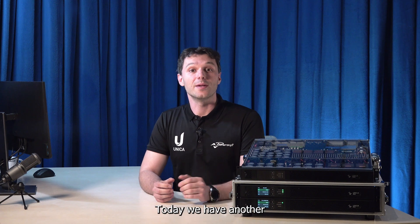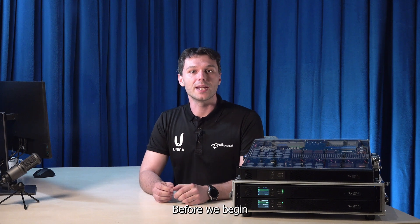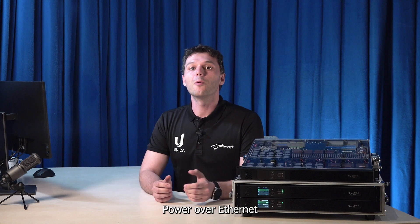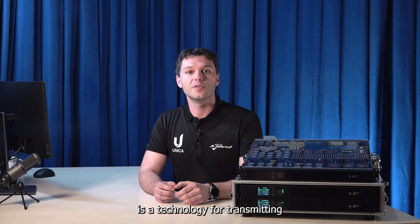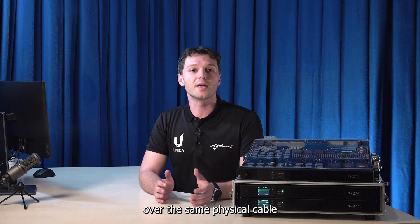Welcome back! Today we have another exciting Unica feature to explore: PoE input. Before we begin, let's briefly go over what PoE is. Power over Ethernet is a technology for transmitting both power and network data over the same physical cable.